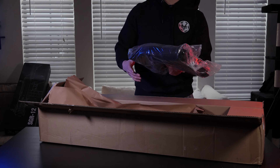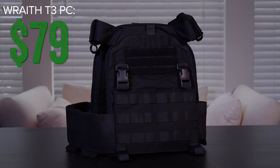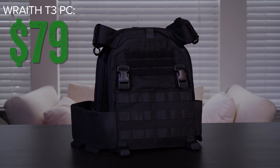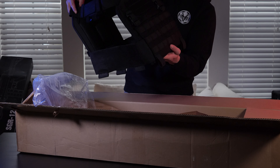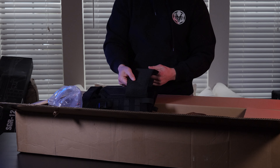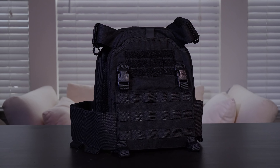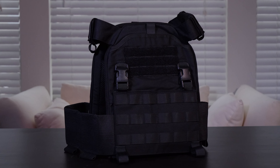Moving on, we scored a Phantom Gear Wraith T3 plate carrier in black. Retailing for $79 USD, this middle-of-the-road plate carrier comes complete with mock front and back plates as well as full side panel mag pouches, allowing for a lot of real estate when setting up your kit. The T3 is really nice quality and durable — I'd steer any middle-of-the-road or even newbie airsofter towards it if they're looking for something that'll last a long time.